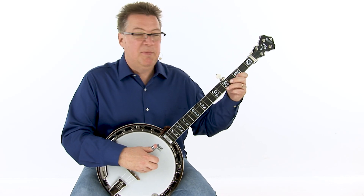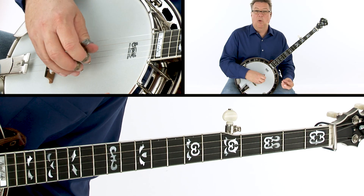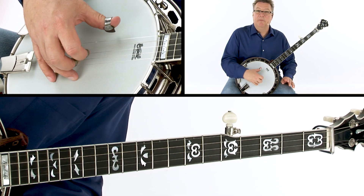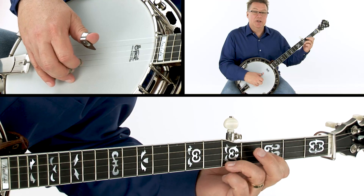So we start off with the G positions, and we're just going to go from the G position at 3 and 5 to the 8 and 9, the bar chord. We're going to use the Foggy Mountain breakdown style roll — the Foggy Mountain roll. So this is the roll that goes 2 1 2 1 5 2 1 5. We'll play that roll through once on each one of these shapes.